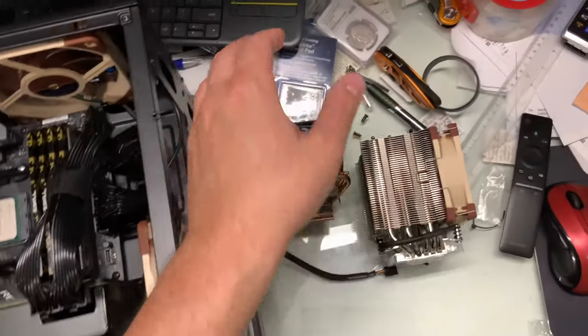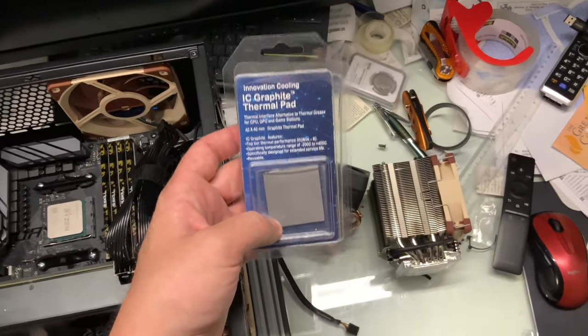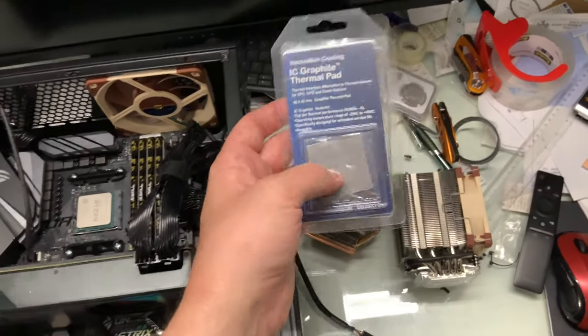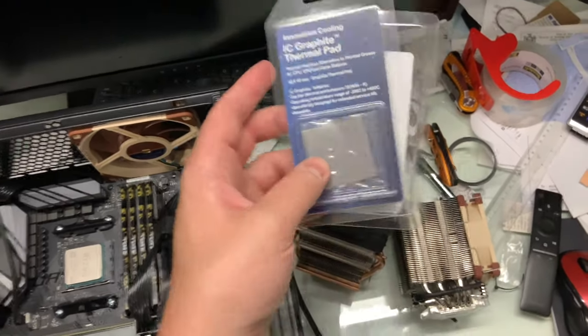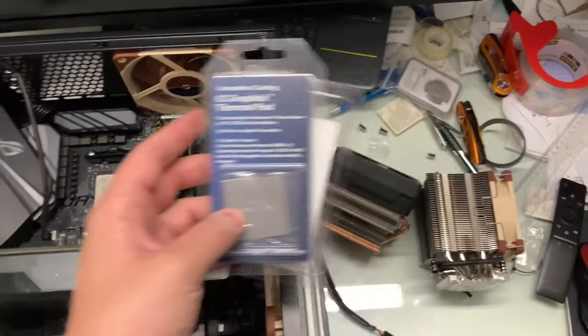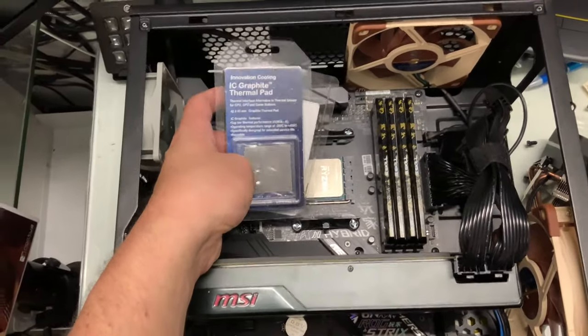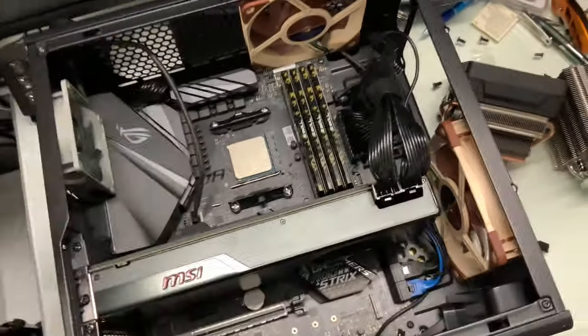What I'm going to be replacing the regular thermal paste with — this is a new innovation for me — is the IC Graphite Thermal Pad. What you basically do is you just throw this on top of a processor and make sure it doesn't slip out, because this thing is electrically conductive, so it could short-circuit things. This is the larger-sized one, the 40mm. Apparently it's supposed to work with Ryzen, that's what the review said.